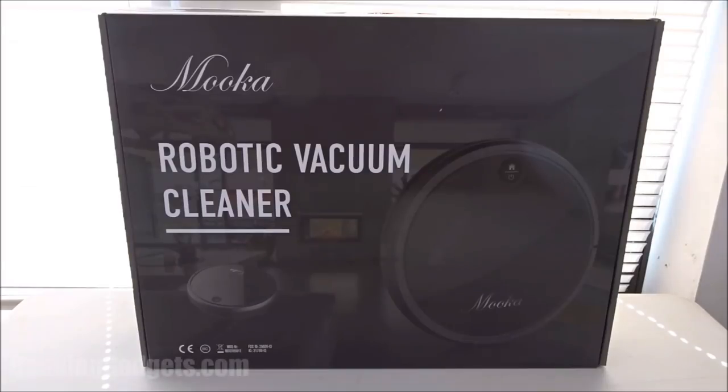Hey guys, welcome to another Gage and Gadgets review video. In this video, we have the Mooka Robotic Vacuum Cleaner.